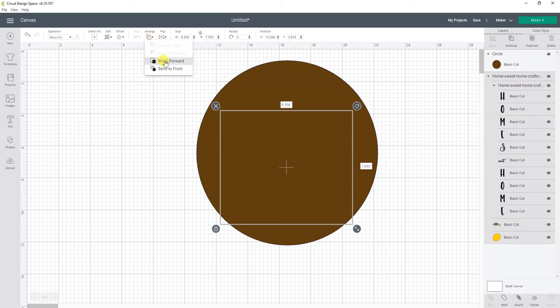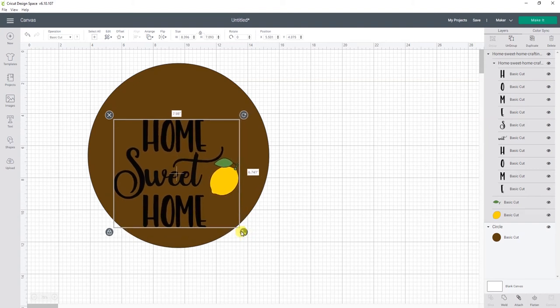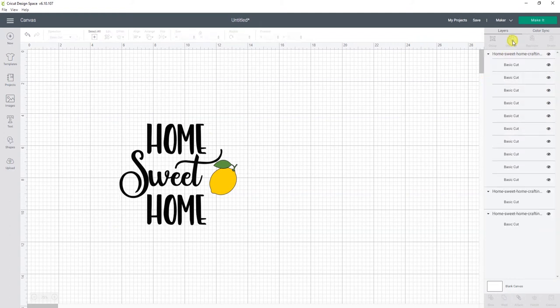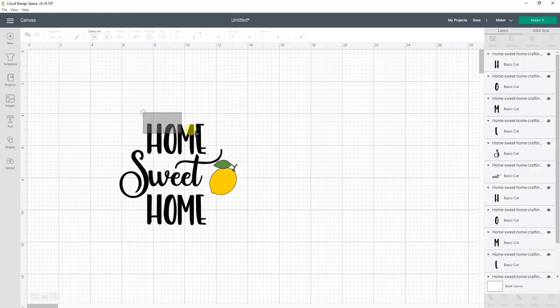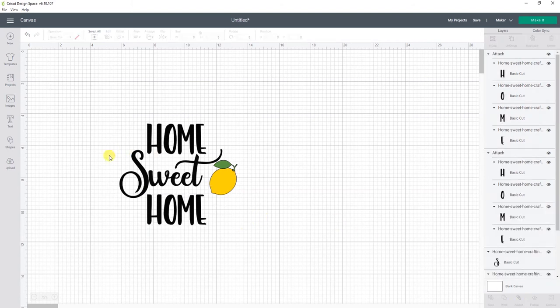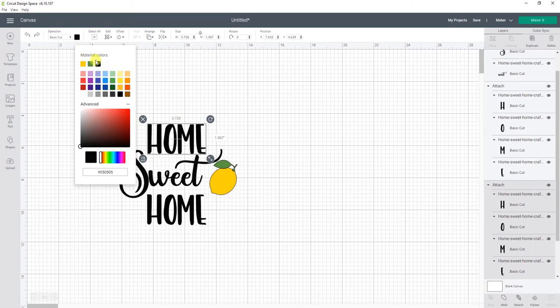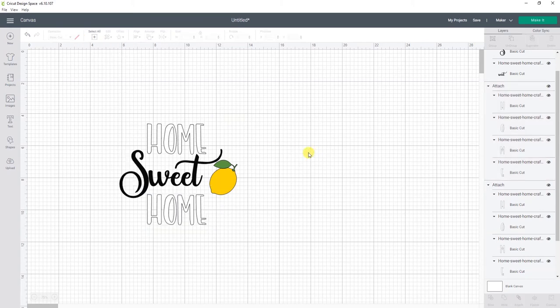If the design is behind the circle just click arrange and then bring to front. Because I'm putting a bow and some greenery on top of this sign I'm going to line up my design a bit lower and make it a bit smaller so it fits better. Now that the design is the size we want, we are ready to group our design to prepare it for cutting. First delete the circle, then ungroup the design and ungroup the home sweet home part to separate all the letters. I'm going to select the top home letters and click attach, then do the same for the bottom home letters, and last select the sweet letters and click attach. Since I'm painting a white stripe behind the sweet part, I'll leave those letters black, and since the home letters go on the stained wood I'm going to change those to white.